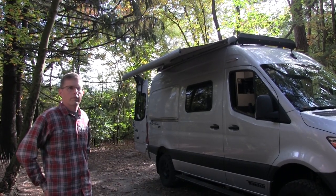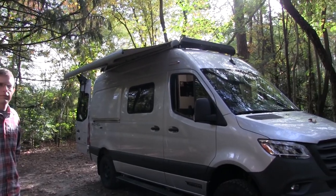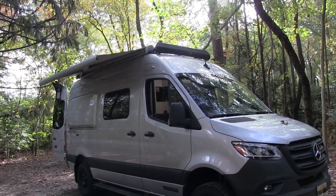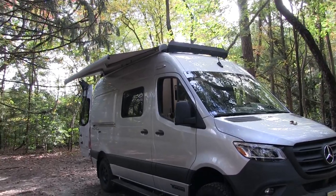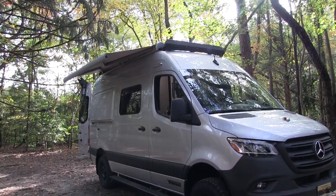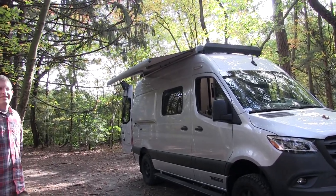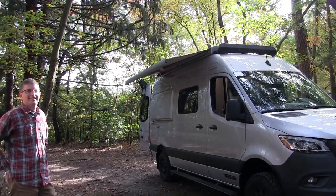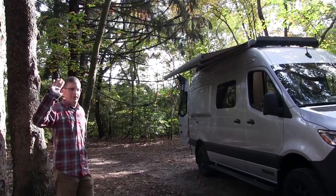Thank you very much for taking the time today to give our viewers a tour of a Winnebago Revel. I've been waiting a long time to feature one on my channel. This is Patrick with New Jersey's Outdoor Adventures YouTube channel — I hope you enjoyed this video. Please like it, comment, share, and subscribe. Thanks, Patrick.